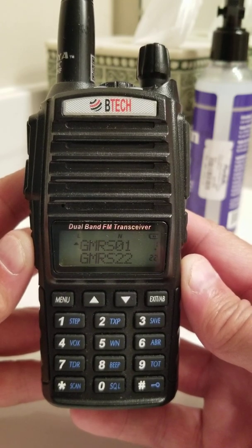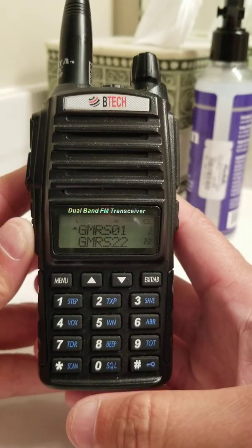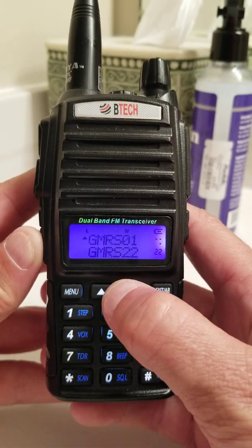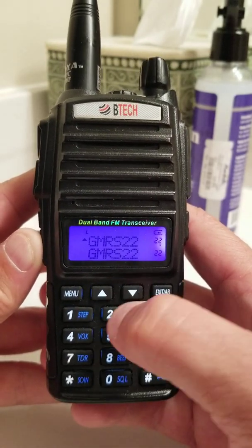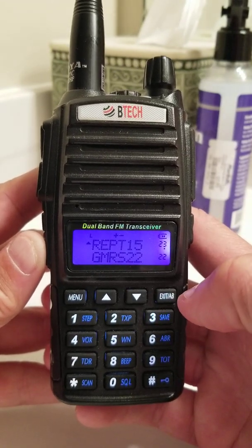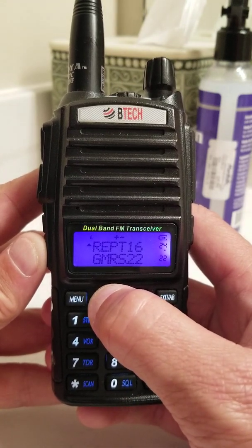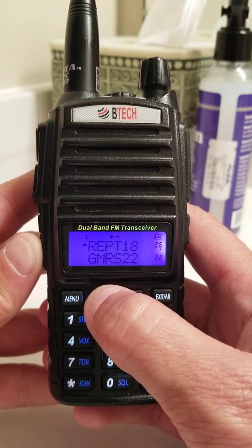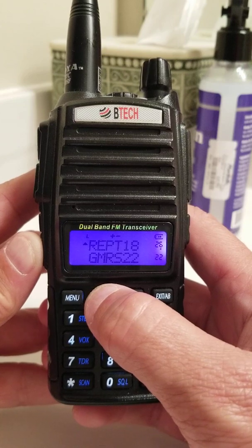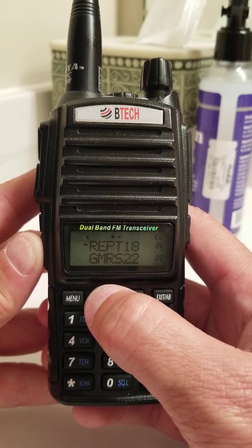Channels 1 through 22 are going to be your simplex. When you go beyond 22 and go up one, you see it says repeater. So that's 15, 16, 17, 18, and so on. Repeater 18 is the frequency for the Pine Log repeater for the North Georgia GMRS.